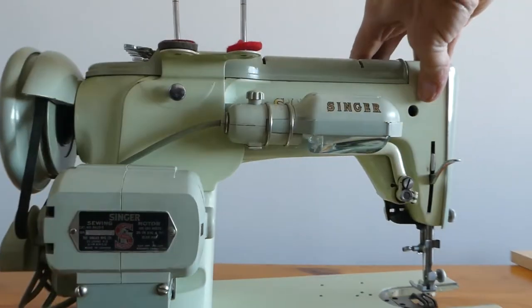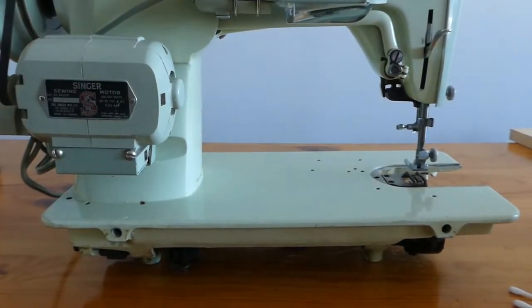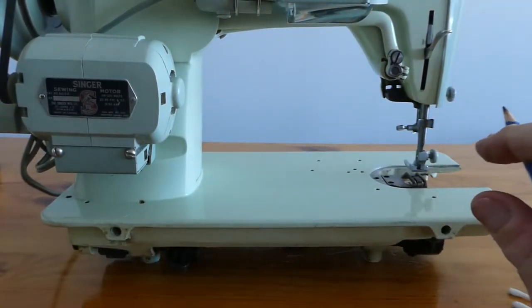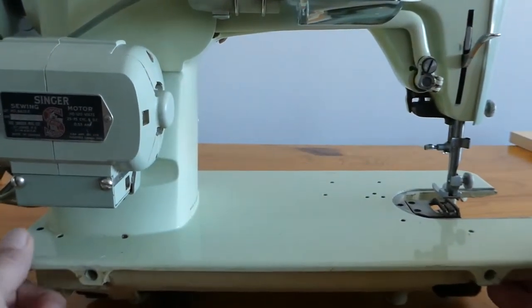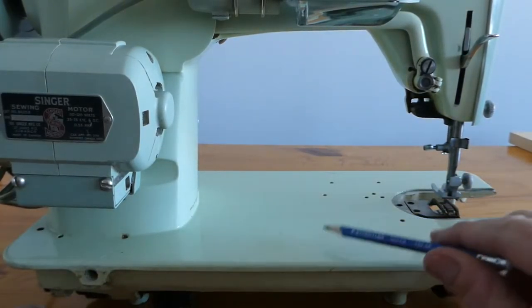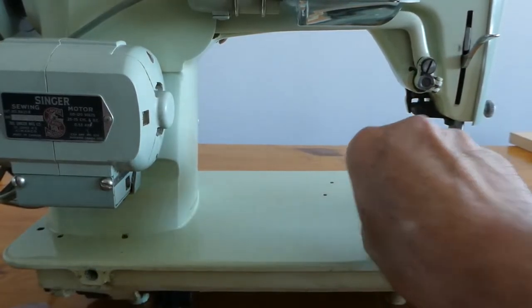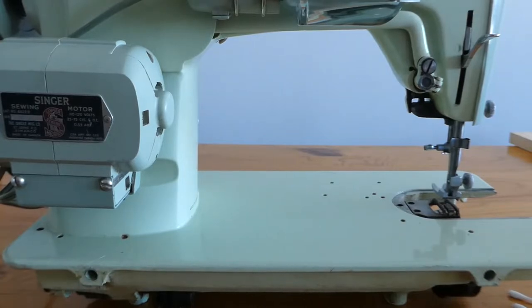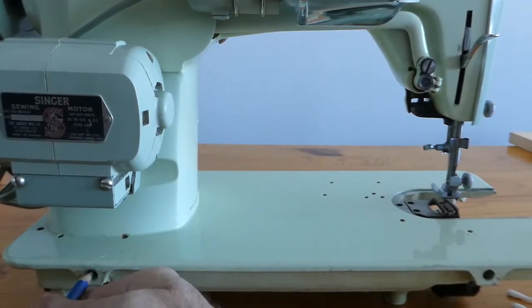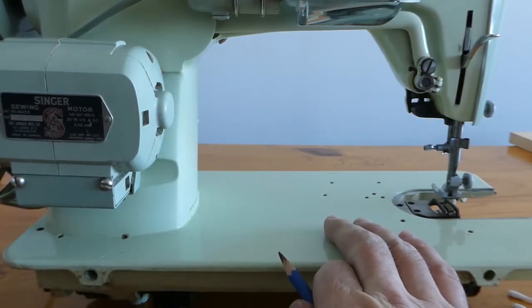We didn't turn the machine around the other day, but since we have it turned around now, I'm going to show you the rest. This is a good position to show these oil ports on the back — one, two, three, four, five. That's one, two — an oil port. Six, seven, eight, nine, and then there's a couple around the front, so it's maybe 10 or 11. These are the holes to attach it to the case. This machine came with a portable case that didn't come with a desk. I like portable cases — they take up a lot less room to store.